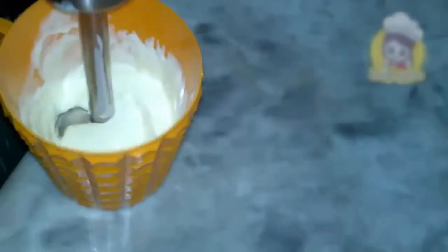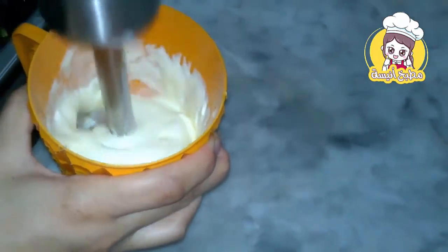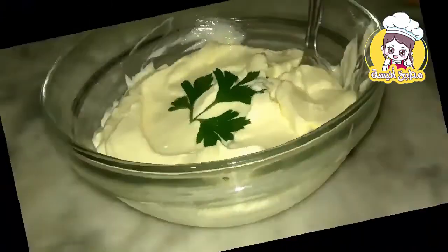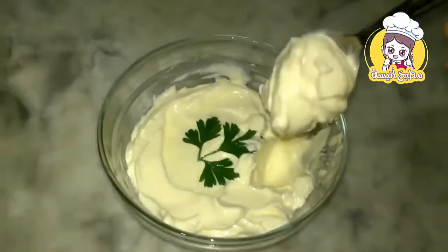Let's add a little lemon, add a little bit of lemon. This is the mayonnaise — let's see how it's done.